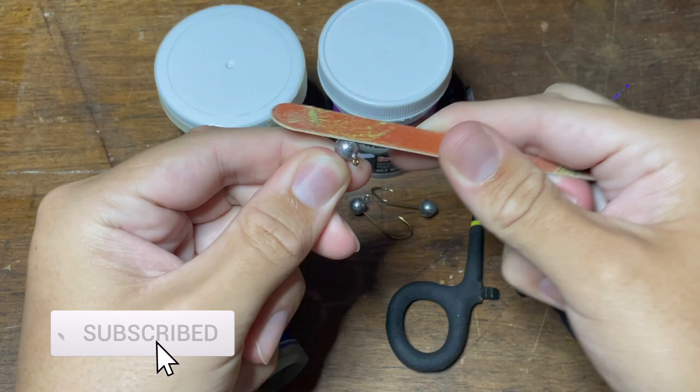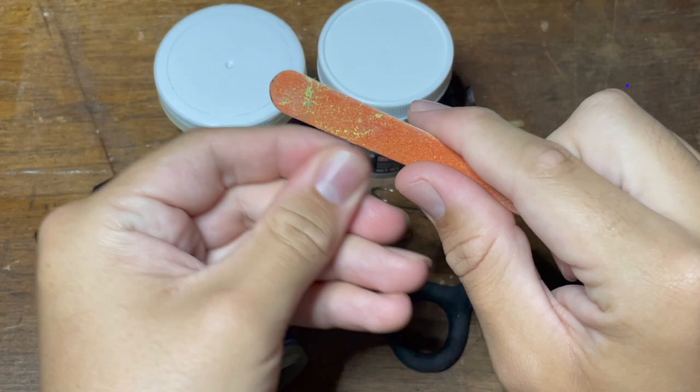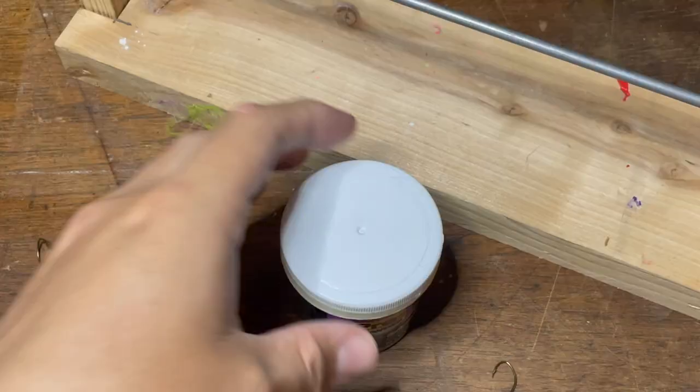First, we're just going to take one of our jig heads and start filing it down using the emery board. You might not even have to do this, but since the jig heads we use are custom poured, there's often a little nub of metal at the front from when they're broken off out of the mold. So by filing them down, we make sure that we get a nice, smooth paint job at the end.